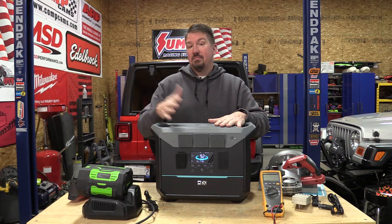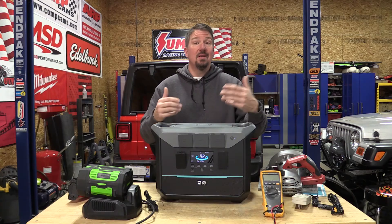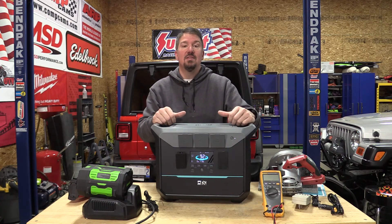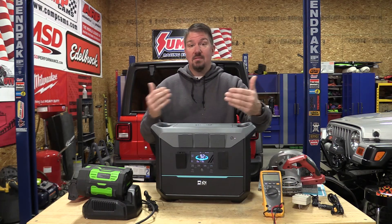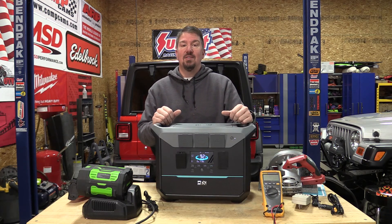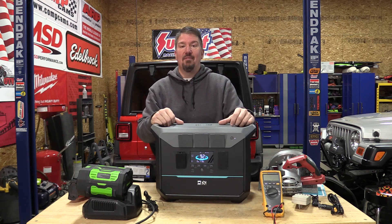There it is. Leave your comments below — if you're looking at this unit, hopefully we explained everything you need to know. If you're still interested, leave some questions in the comments. It's worth looking at multiple units; come back, find a video, make sure it does what you want it to do. As always, we appreciate your time. Give us a like, subscribe to the channel if you haven't already, and have a great day.